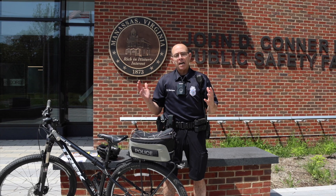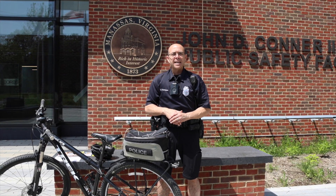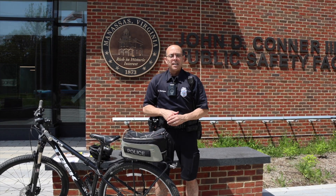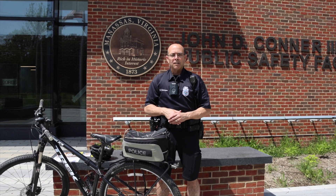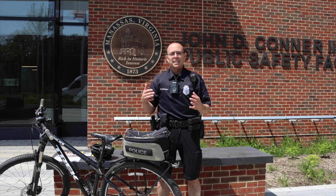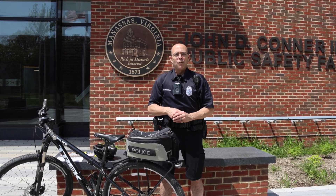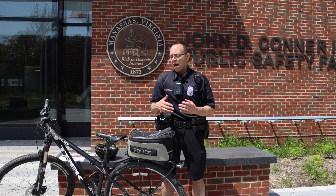I'm excited today to bring forward some very basic safety tips related to bike safety. As we are in the spring season and getting ready for summer, we're seeing a lot of activity out in the community — people riding their bikes and enjoying the great weather. We want to make sure that those bicycle enthusiasts are safe, especially our young kids.